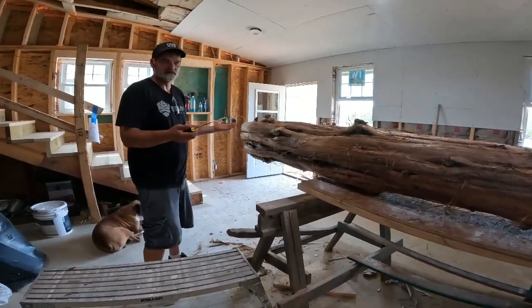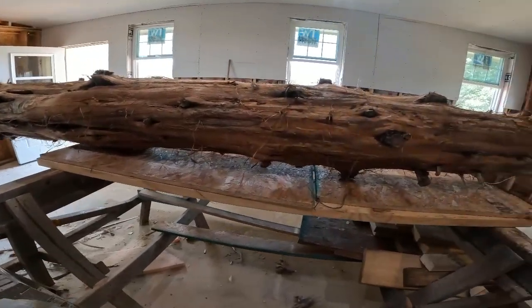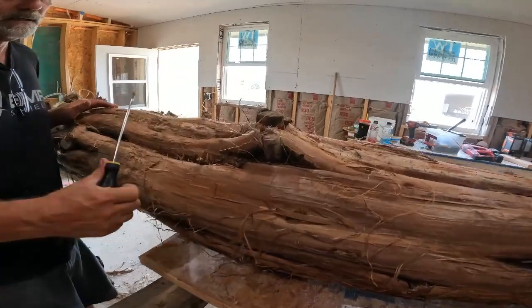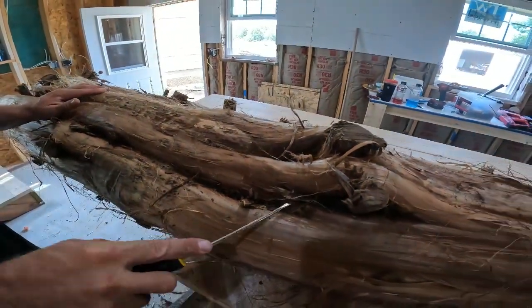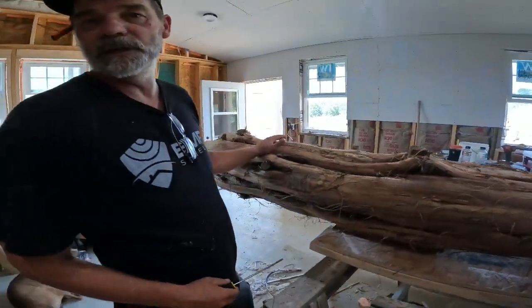Oh, it'll be gorgeous. Look at this log. Yeah, it's cedar, so a couple things you've got to really worry about. You've got to get all of this bark out of here, so this will take a little while to get all clean. But once it's done, it will be absolutely gorgeous.